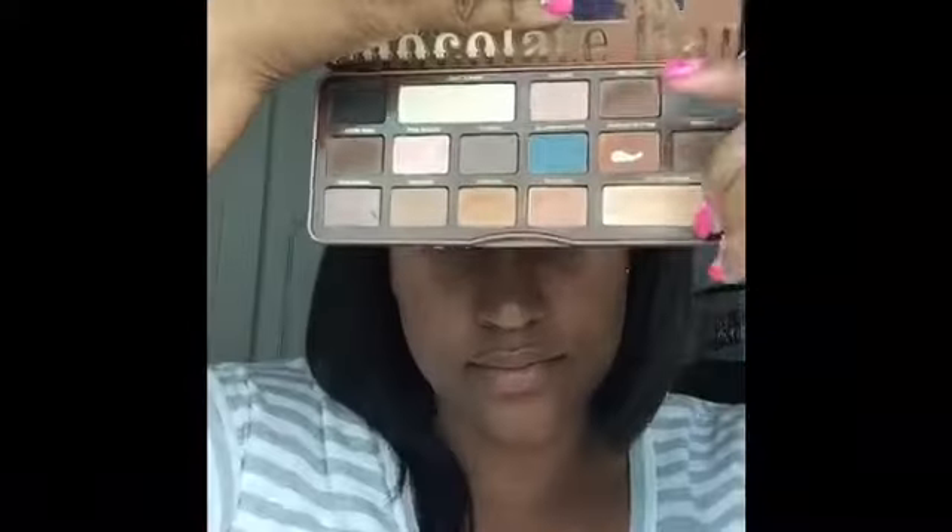Now I'm taking my Too Faced Cosmetics Chocolate Bar Palette using the color Butter Pecan as my highlight. I'm going to use my E.L.F. flat brush to drag this color underneath my eyebrow and down to the crease. Going back into that same palette, I'm taking the color Peanut Butter and I'm going to use that as my transitional color in the crease.